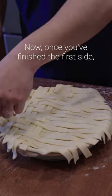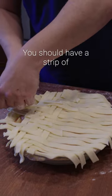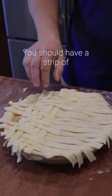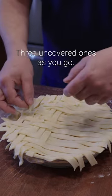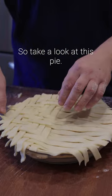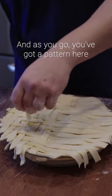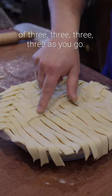Once you've finished the first side take a look at your pattern and make sure you've got it all. You should have a strip of three moving up across the pie, three uncovered ones as you go. Take a look at this pie and as you go you've got a pattern here of three, three, three, three as you go.